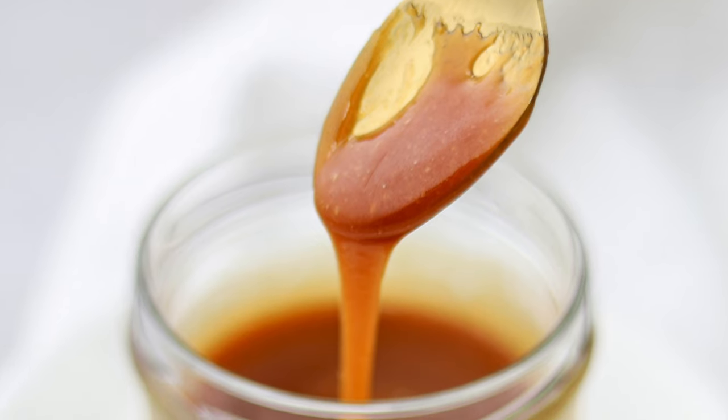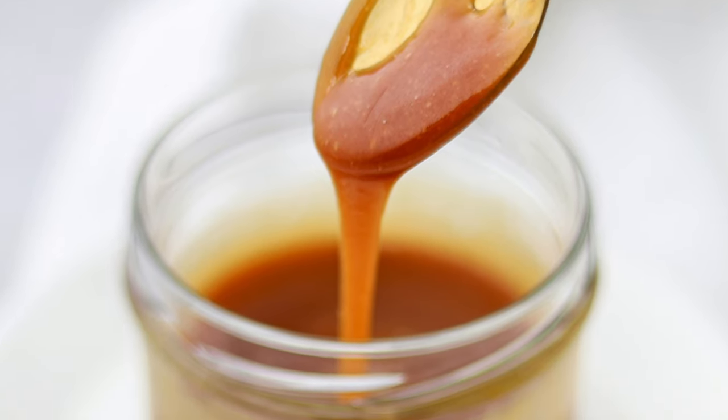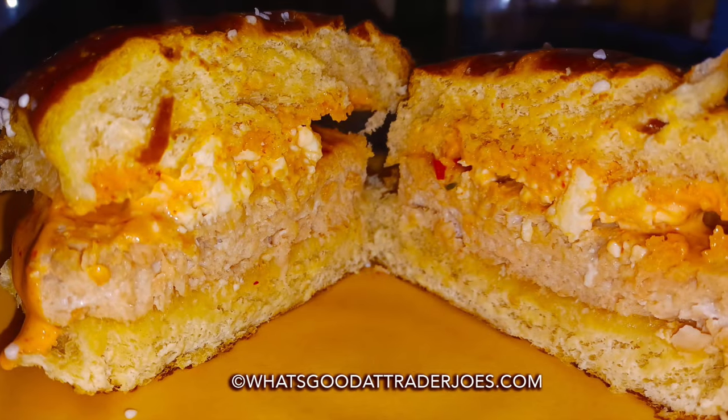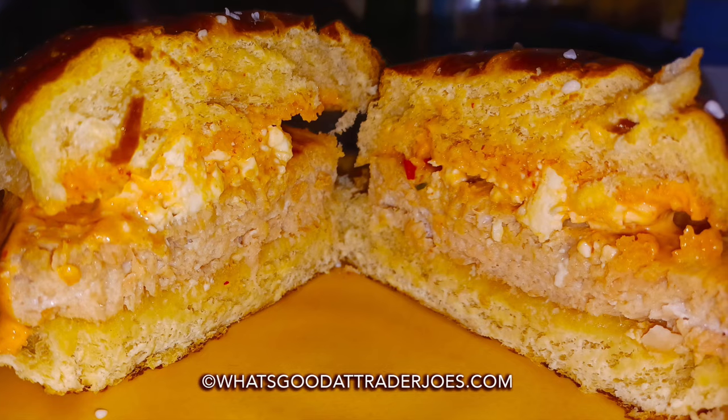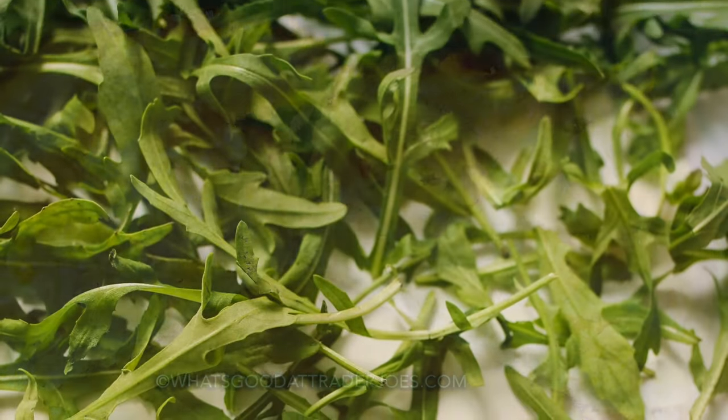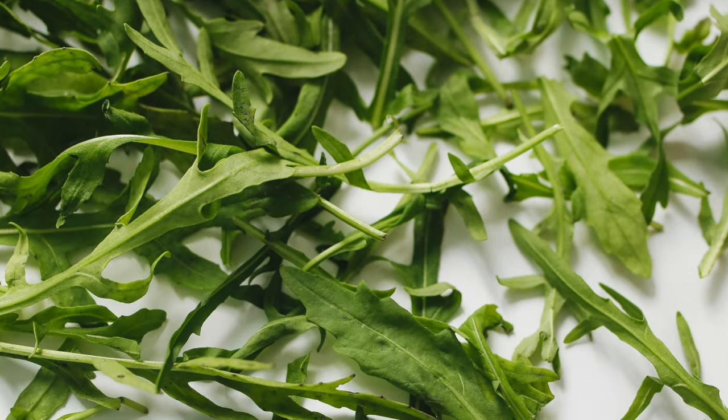I made a sauce with mayo, sriracha, lemon juice, and garlic powder that went great with them. I used pretzel bread rolls and feta cheese too. We were fresh out of greens at the time — otherwise I would have tossed a big stack of arugula on the sandwich to make the ultimate fish burger.